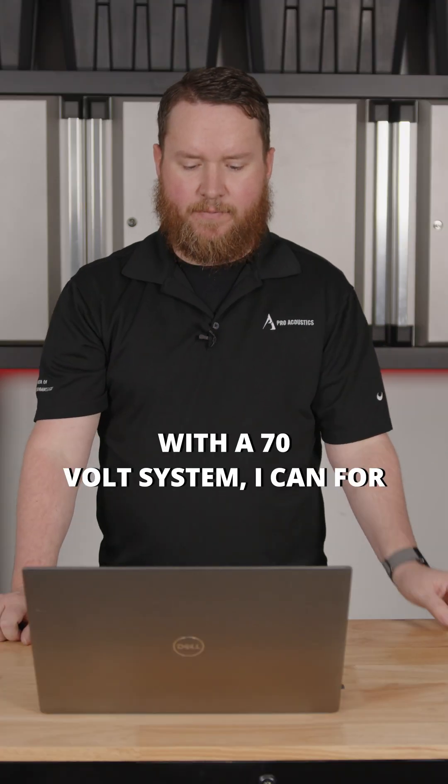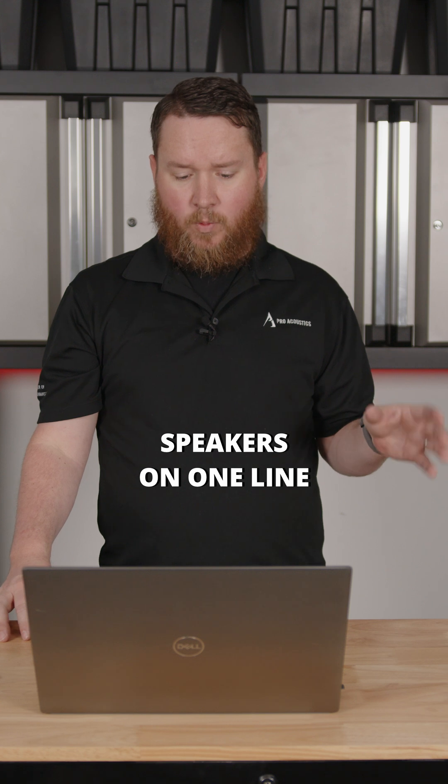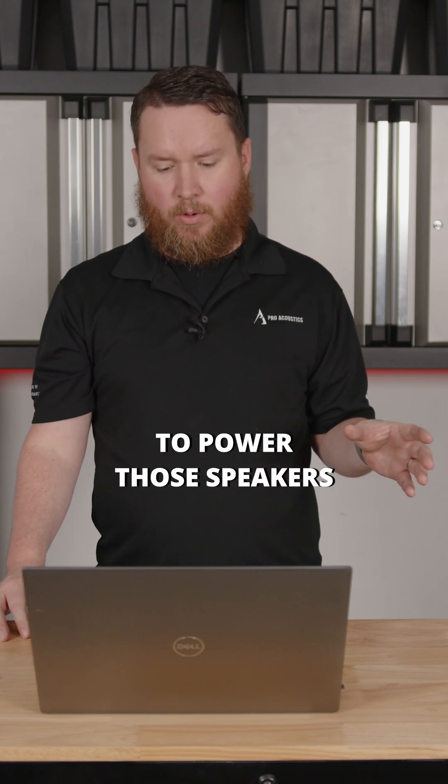With a 70 volt system, I can for all intents and purposes power an unlimited number of speakers on one line, as long as the amplifier has wattage available to power those speakers.